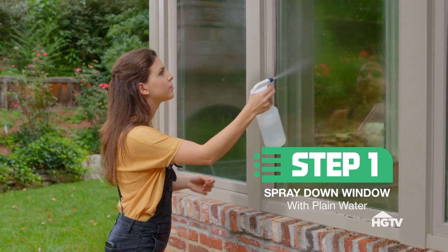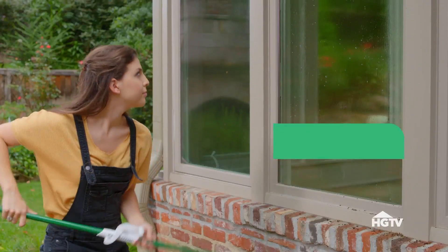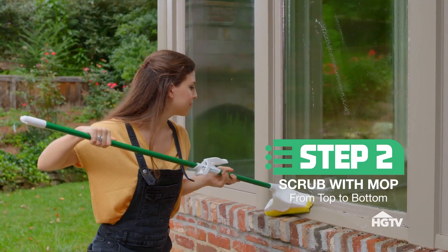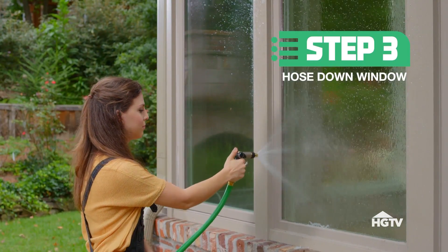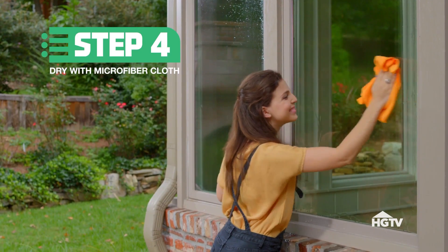Step one is spray down the window with water. Then use the mop with the soap mixture to scrub down the window. It's always a good idea to work top to bottom, and feel free to give your trim a good wash too. Next, hose down the windows again, working from top to bottom. And last but not least, use a microfiber to wipe down any excess.